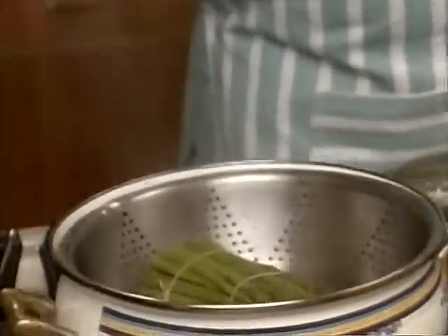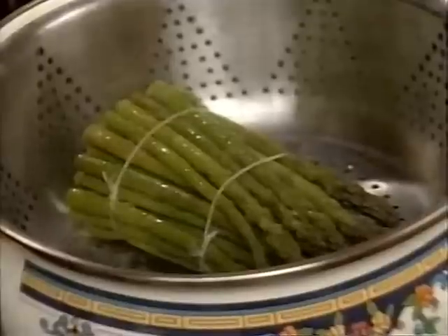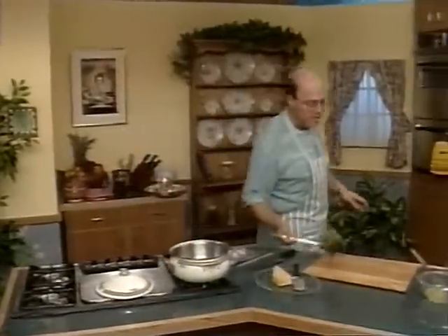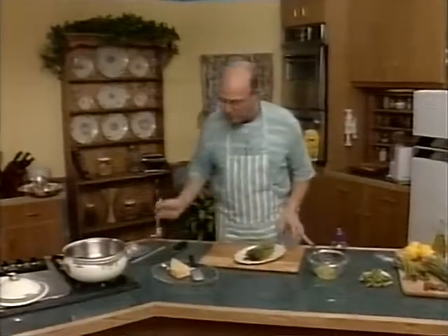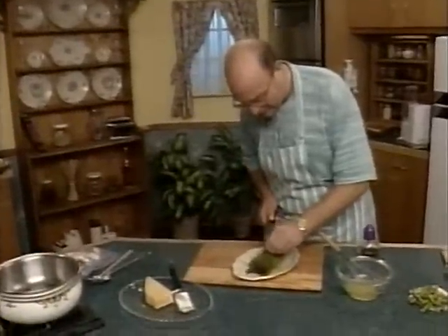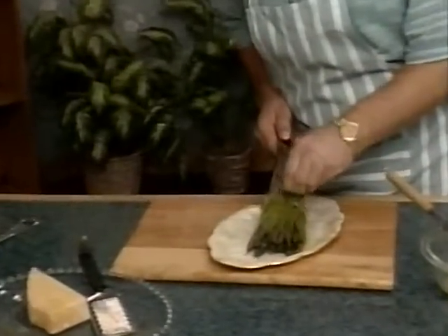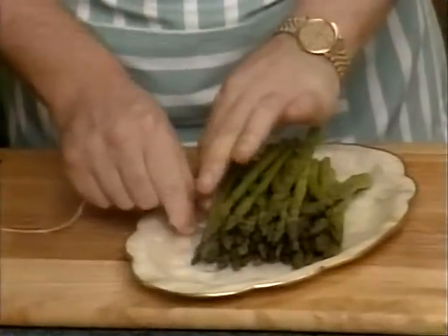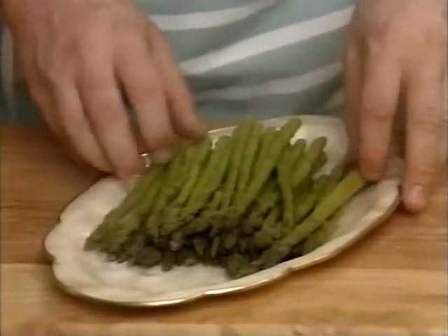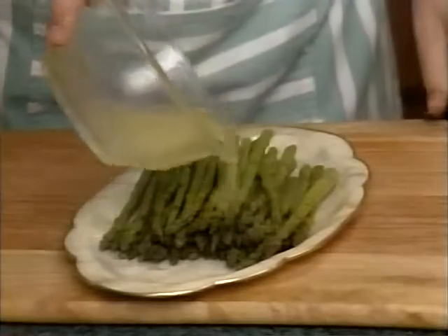Let's take a peek at our asparagus — it's looking wonderful. Let's give it the stab test. Butter soft. It's time to come out. Let's very carefully lift up our delicate bunch of asparagus and take it over to our platter — a very nice decorative mother-of-pearl platter. Let's cut off the string very carefully. It's important to serve this as hot and steaming as possible, so rush it out to your guests right away. Now, while it's still hot, we very quickly pour our lemon and oil sauce all over, like so.